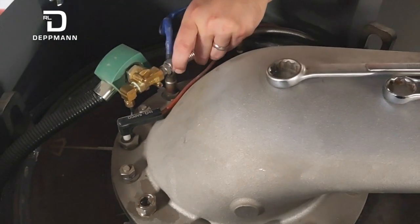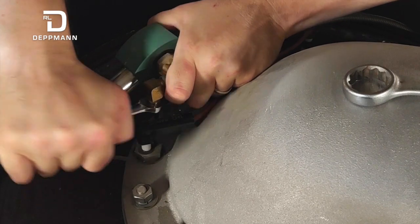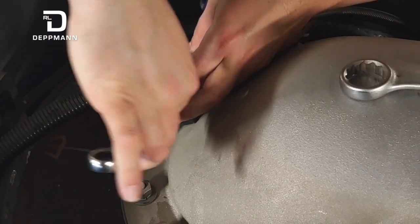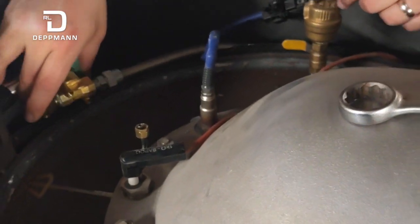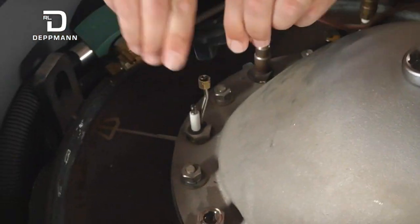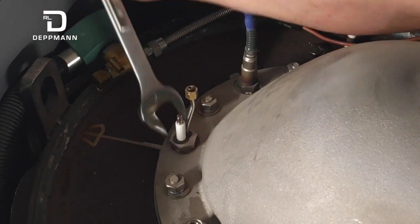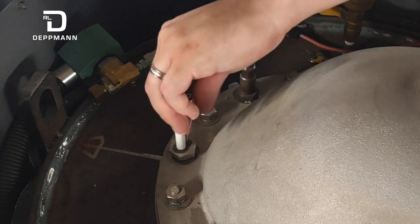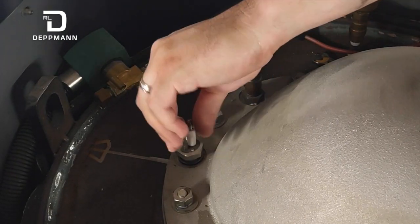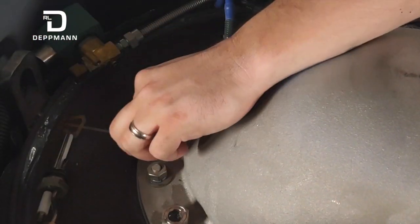For the igniter injector, the gas line comes in and there's a 7/16 compression fitting on it — just break that free. Once you get the compression free, set the solenoid aside. The spark wire just pops off as well. The igniter itself takes a one-inch wrench to fit it; break that free and generally it comes out pretty easily. Pull it out gently so you can inspect it and check its condition. This is where the clocking washers will go when we replace it with a new one to make sure it's pointing in the right direction.